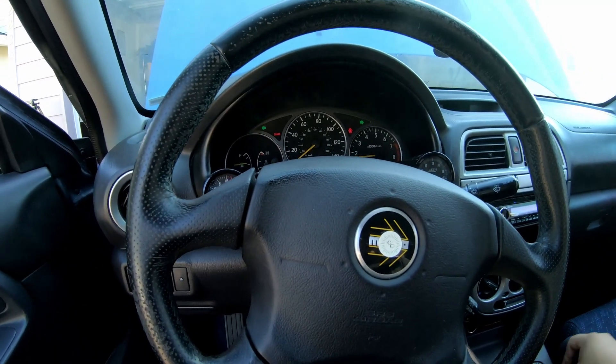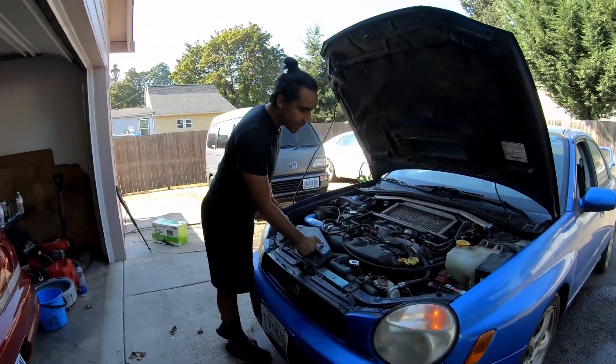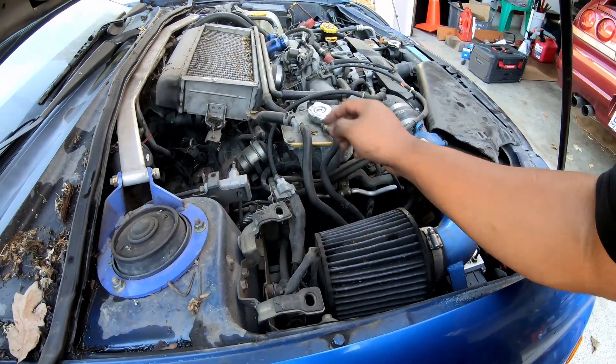Oh yeah, she starts right up! She runs actually a lot better now that we have the fresh gas in there. How's it look? Any leaks? I'm not finding any leaks besides on the passenger side valve cover — most of it has dissipated already, but there's a little bit of smoke because the valve cover was leaking onto the hot exhaust. Other than that though, it sounds like it pretty much should — what we'd expect.